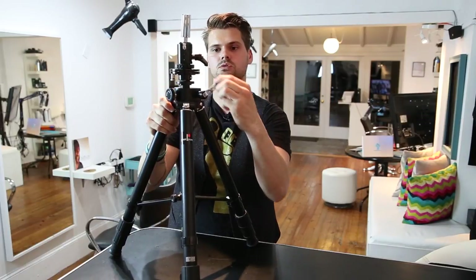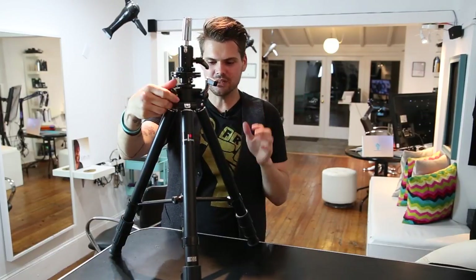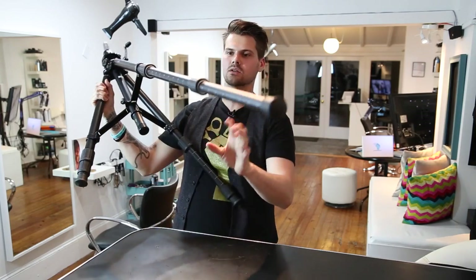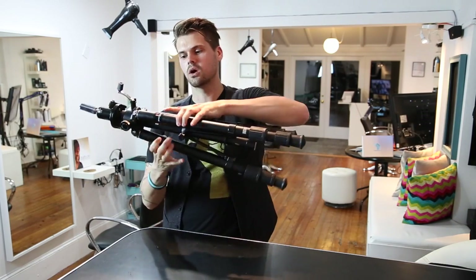The crank is a nice quality tool as well. If I turn it the right direction, it goes up nice and smooth — a lot of times you're fighting through that. Just every little detail shows what I love about companies that really care about what a hairdresser is using. It even has a built-in level in the tripod. This is a quality stand.